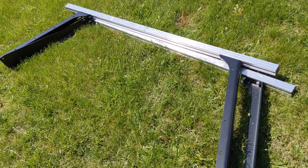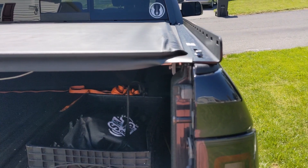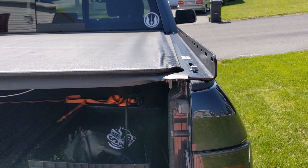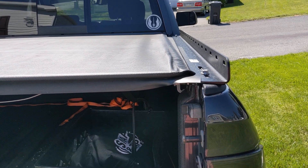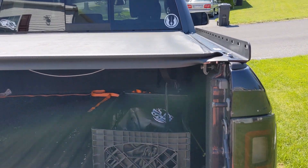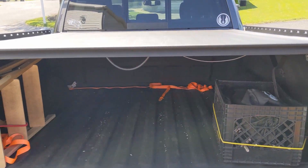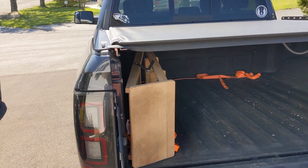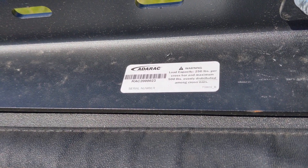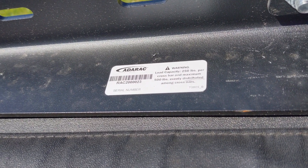This is the Adarac ladder rack system. What I really liked about it is that it doesn't attach to the inside of the bed rails and doesn't permanently screw in. It actually attaches using the stake pockets available on the bed rails of the truck, which is pretty awesome. It still allows you to use a tonneau cover, which was really important to me, and you can easily attach a ladder rack there. It still has a 500-pound capacity — each bar is 250 pounds for a total of 500 as long as it's evenly distributed. I have a link for the same model down in the description.